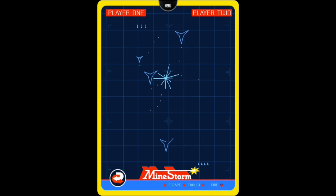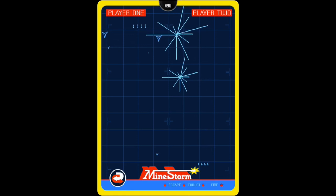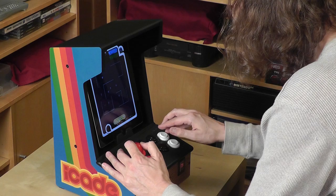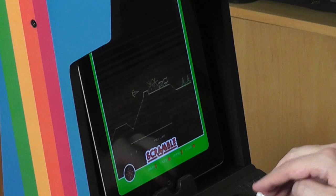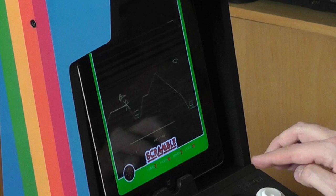Let's check out the games. Here's Mindstorm, the Asteroids clone that's included for free. A pretty fun version of Berserk. Quite possibly my favorite version of Scramble. But don't let the flicker fool you — it's actually not that prevalent when you're playing on the iPad itself.